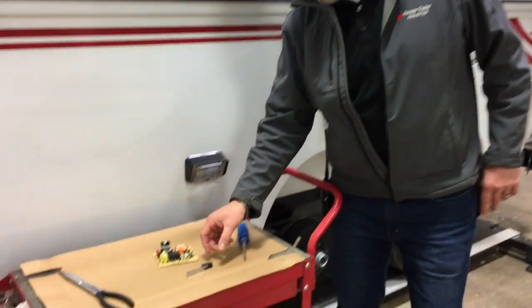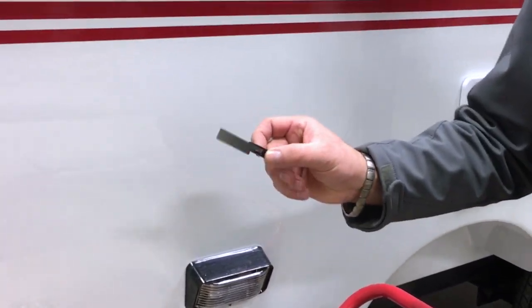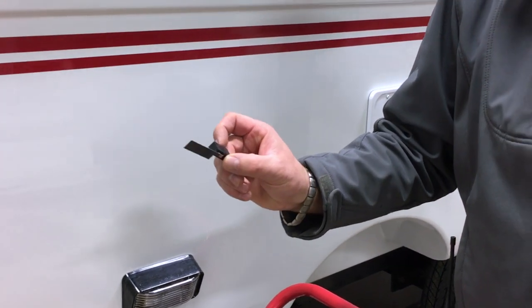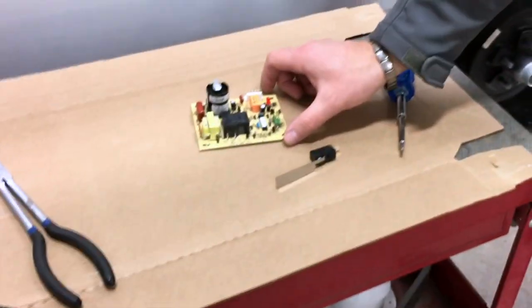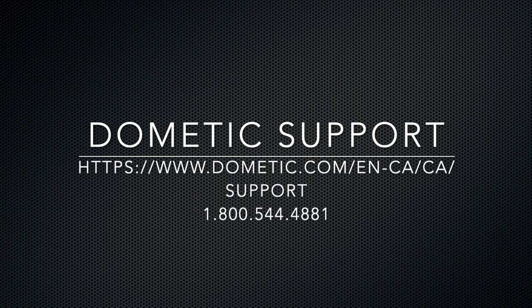On the bench here are the two culprits. This is what the sail switch looks like — we'll show you how to get that out. And here's a circuit board. You can call Dometic directly if you have issues that these need to be replaced, and they will send you those directly under warranty.